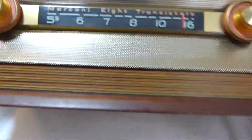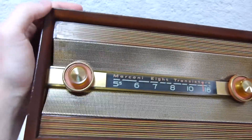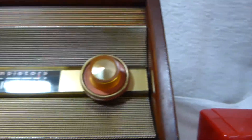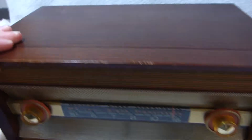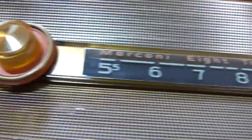I think this is a fairly attractive radio — it certainly has an unusual design. You can see it's got these nice painted-on stripes, and the piece here is reverse-painted plastic.